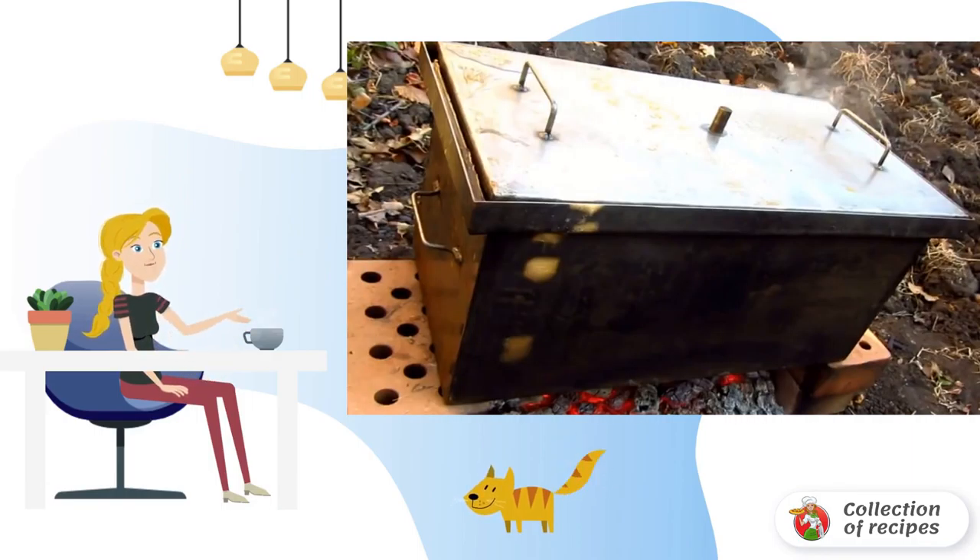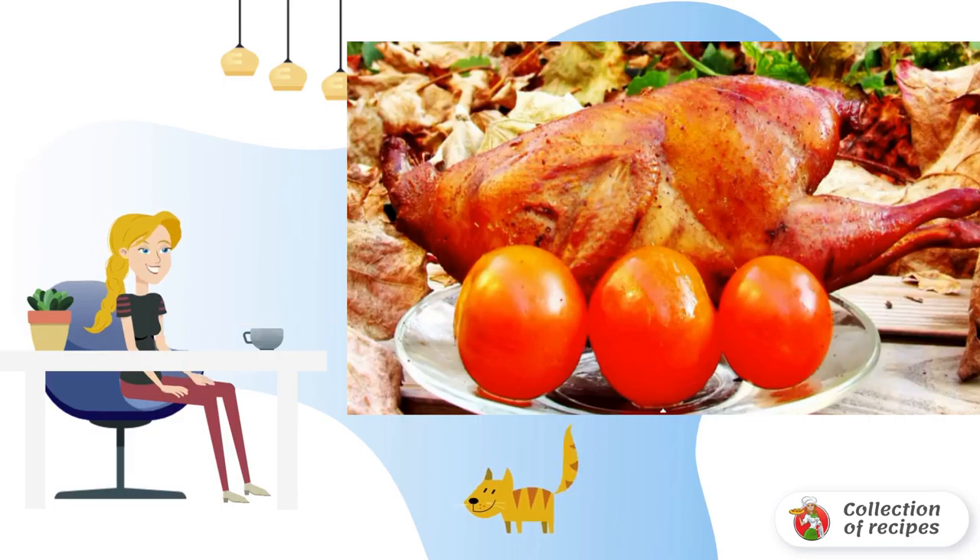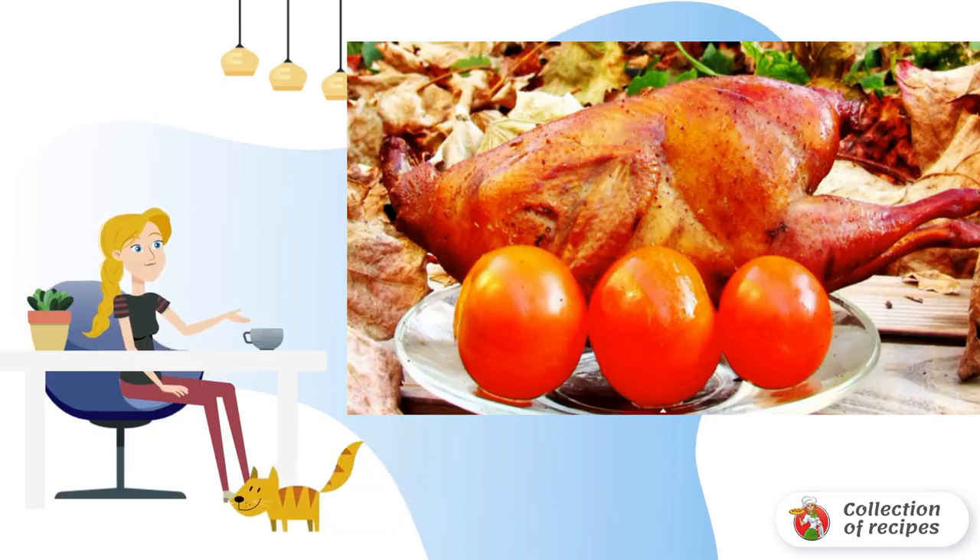If you don't like very smoked, remove the lid a couple of times, rinse with water, wipe dry, and return to place. Take it out, let it cool down, and you can serve. Bon Appetit.